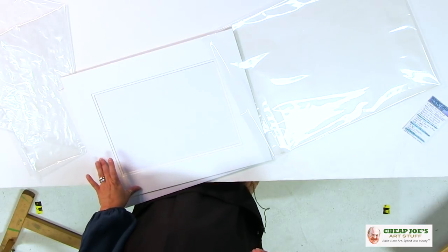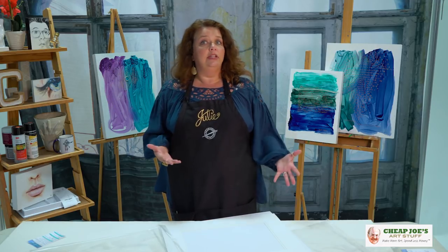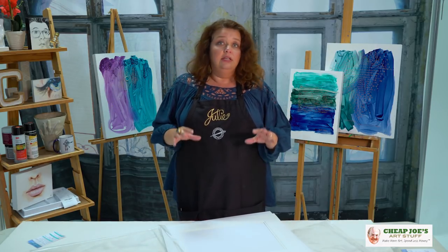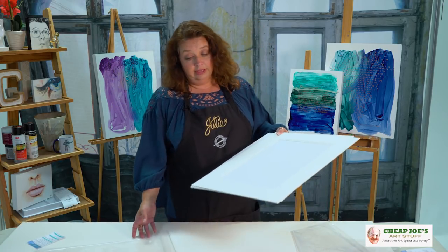We also have a couple of other options. We have these in single mat versions, and in black and white options. There are several different configurations — sizes, shapes, and colors — available in the Perfect Show mat system.